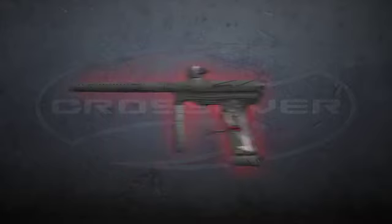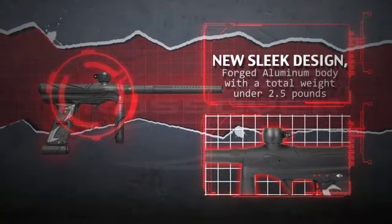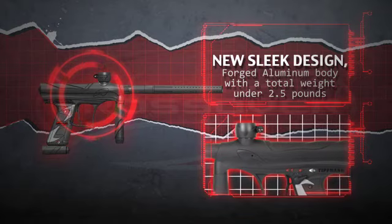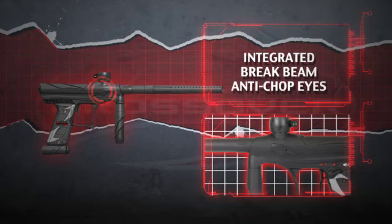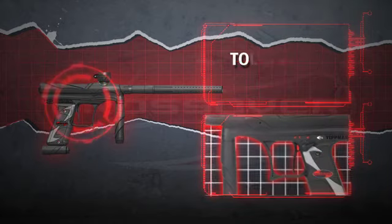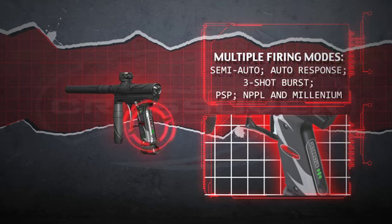Other key features incorporated into the patent-pending Crossover marker include a new sleek design with a total weight of less than two and a half pounds, integrated brake beam anti-chop eyes, a tournament lock switch, and multiple adjustable firing modes including semi-auto, auto-response, three-shot burst, PSP, NPPL, and Millennium.